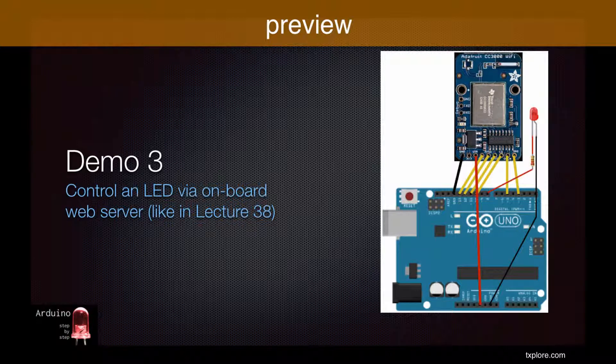For this last demo, we will modify the sketch from lecture 38, demo 2, so that instead of working with an Ethernet shield, it will work with a CC3000 Wi-Fi breakout. We will use the exact same circuit as in demo 2. Let's go straight to the sketch and see what's different.